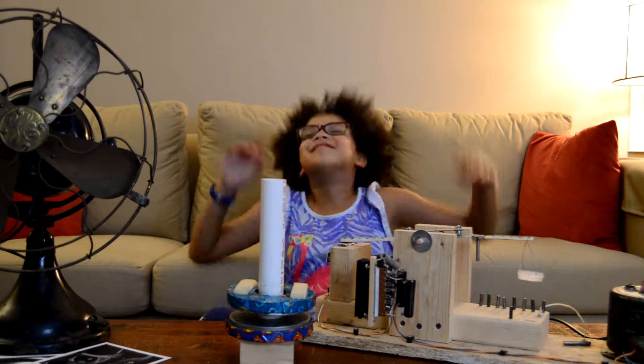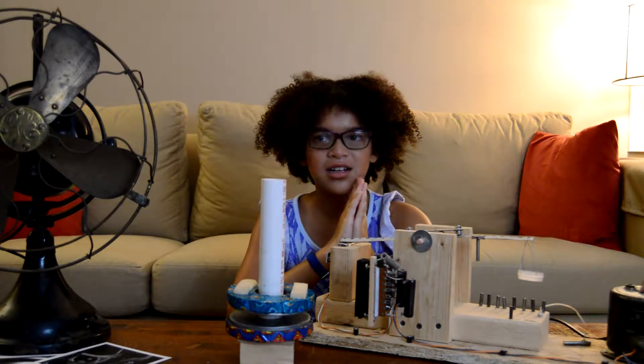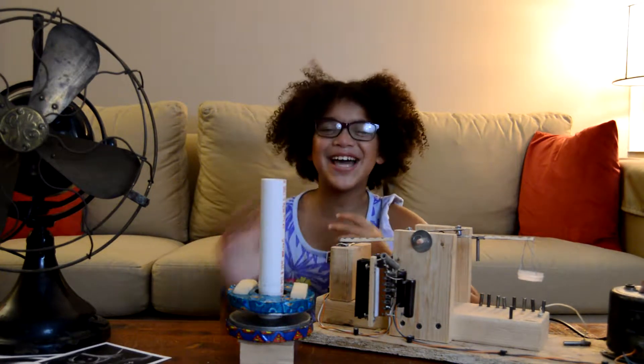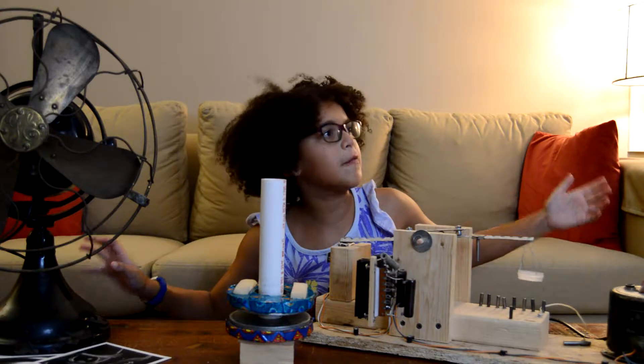Hey! World of Z Fam! Today — or should I say tonight, because I don't know what time it is — today we're going to be learning about magnets! The wonderful world of magnets.